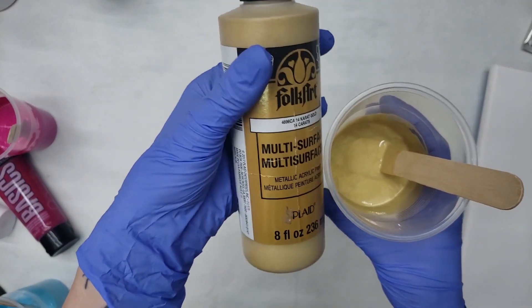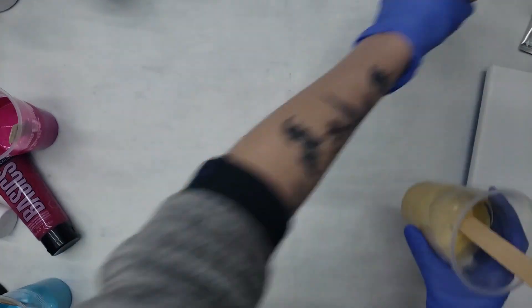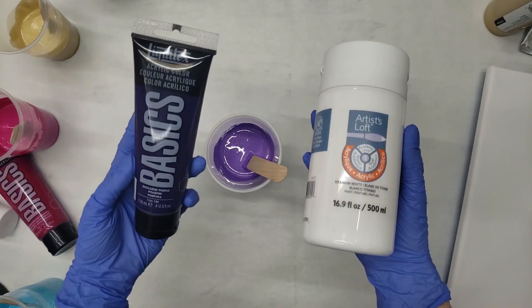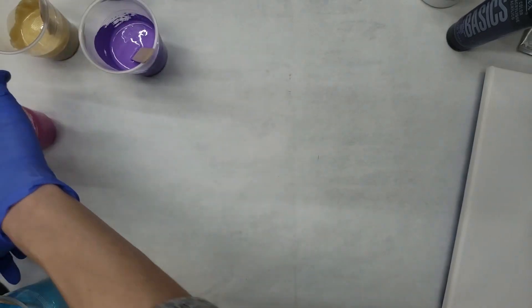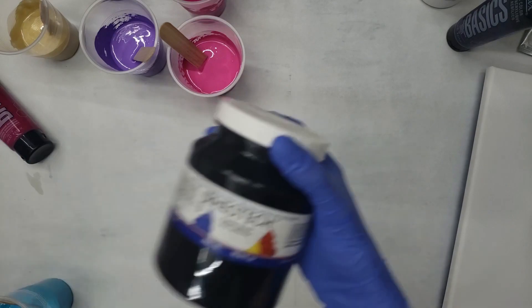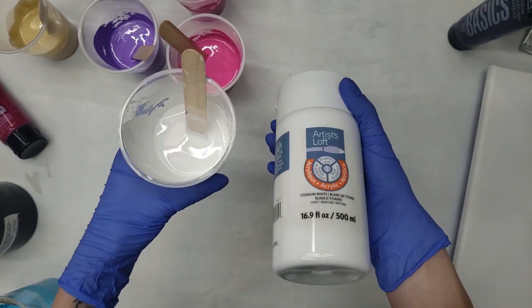I'm also using 14 karat gold Folk Art — just trying to hold it here long enough so you can actually read it. This is a pretty little fun purple color; this is Artis Loft. Titanium white, Liquitex Basics, and Dioxazine purple. Also Liquitex Basics Quinacridone magenta. This is Artis Loft light magenta. This is carbon black. And this is the titanium white I just showed you.